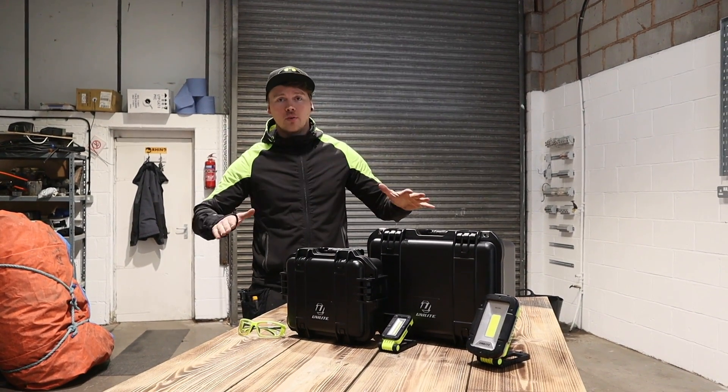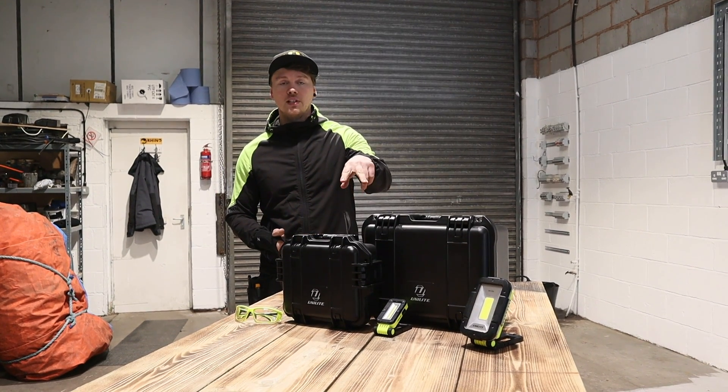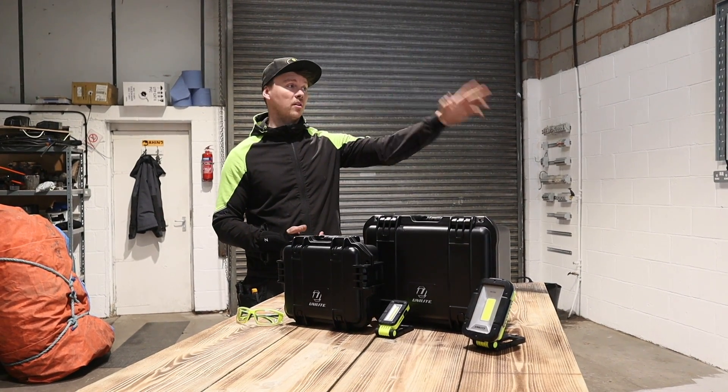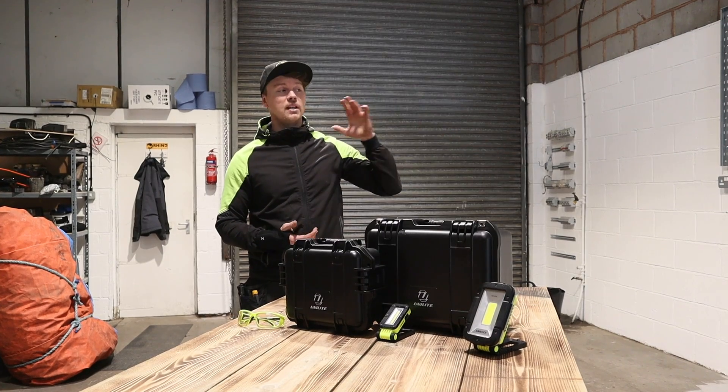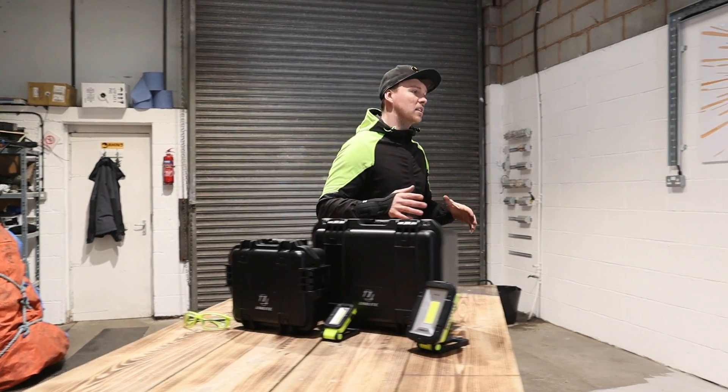Welcome back. Today's video is not electrical related at all but it should be a quite fun one. UniLight sent me these two boxes to test out. I already have a few UniLight boxes over here — the tough cases that help me keep my camera equipment, GoPros, everything like that, all safe and secure.